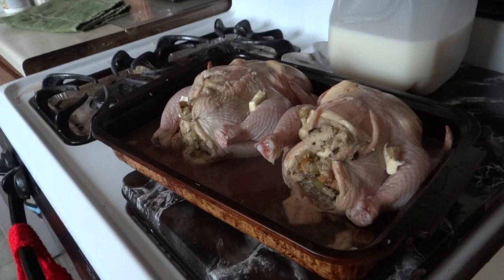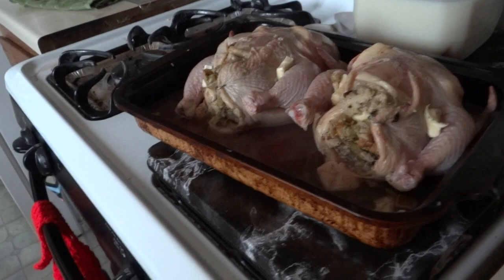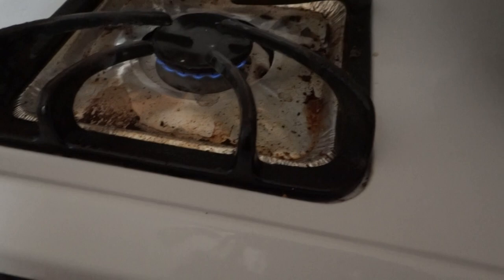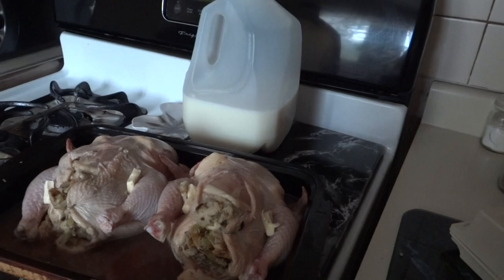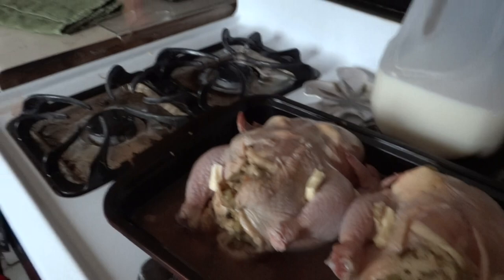Then I chopped up some celery and onion, put a little bit of oil in the frying pan, and let that sauté on low — about two or three on the oven dial. When that was done, I mixed it with the bread. Then I put an egg in there — that's my stuffing I'm talking about now.